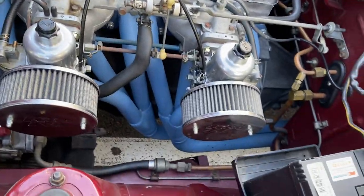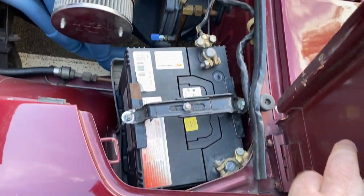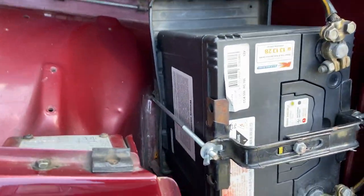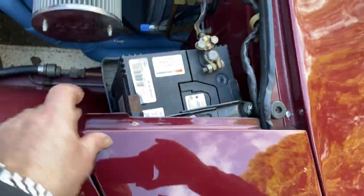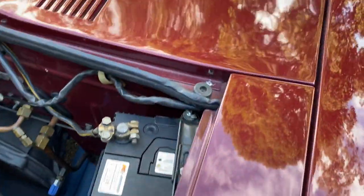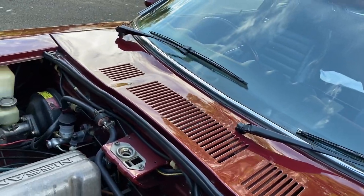You can see those are brand new — this thing just sings, it flies, it pulls hard from low revs. There's no rust at all around the battery box, which is another area that can be rusty — this one's clean. The scuttle panels can sometimes be problematic as well, but this one's perfect.